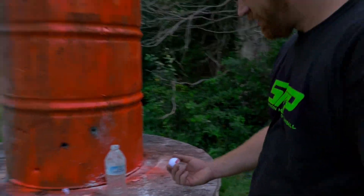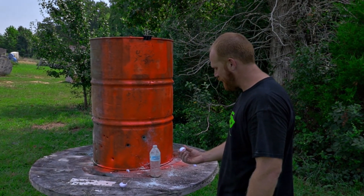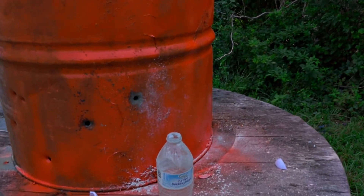You are now entered to win the FX Impact! Let's go. So what did you just aim for — the paper clip?